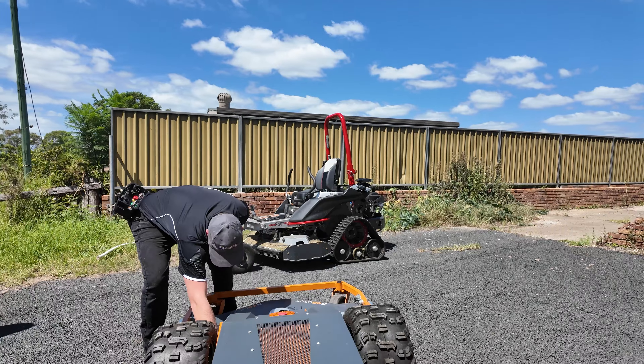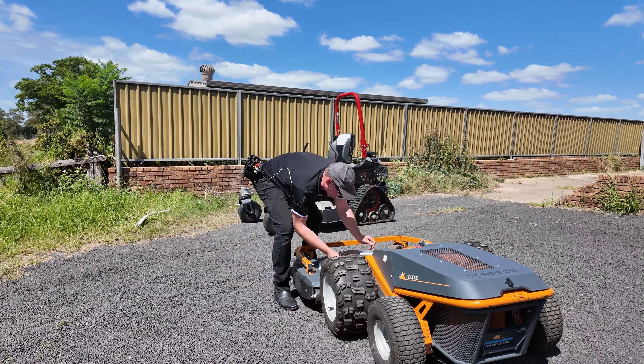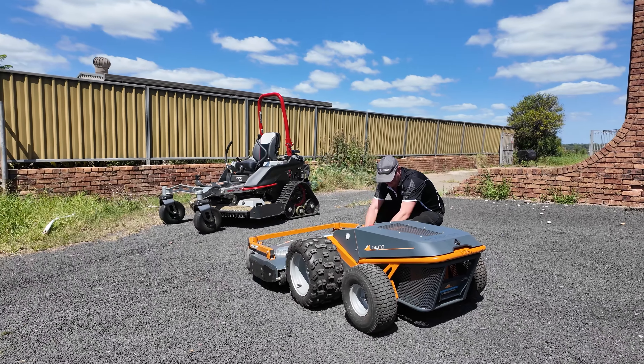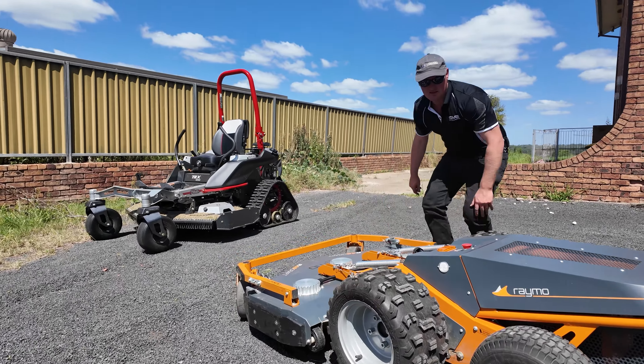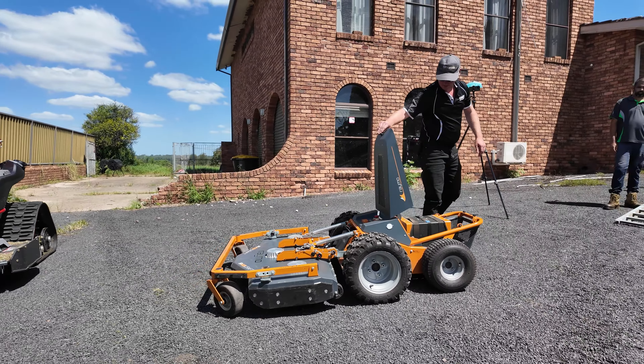Pricing on these starts from $49,000 plus GST — similar money. So you're looking at a $50,000 machine, but it's an electric remote control mower that can go a lot of places people can't.